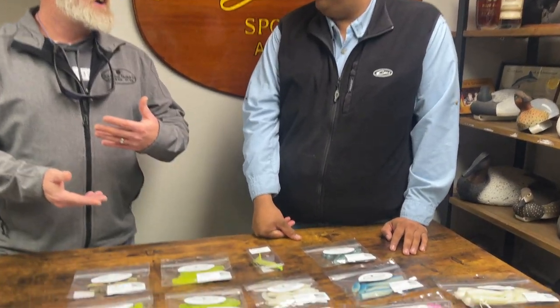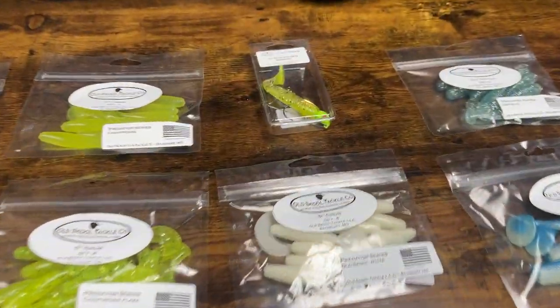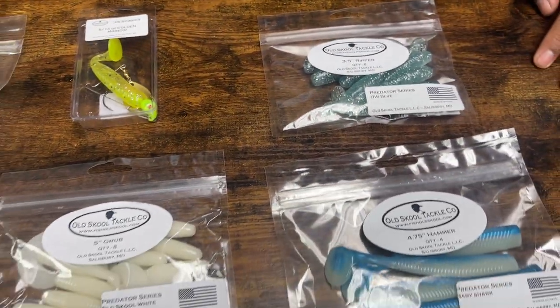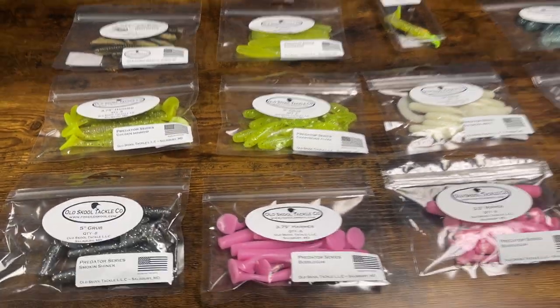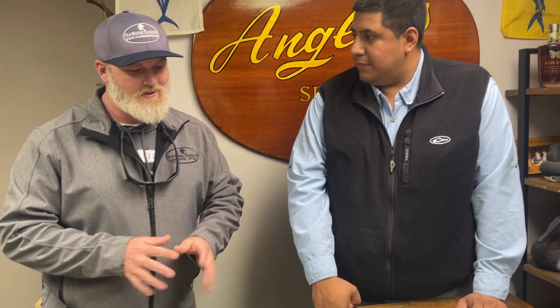You're starting to get into a lot of the different strategies they're using down south — like the popping cork — and we're trying some of those things too. That's another product in the works, we'll see. The more people ask, the more I get yelled at to make them.